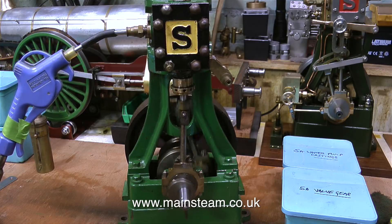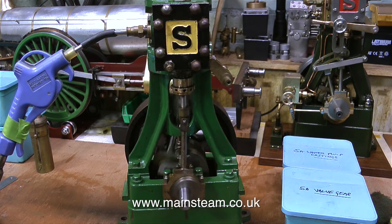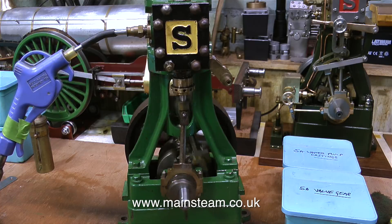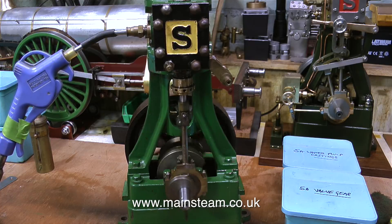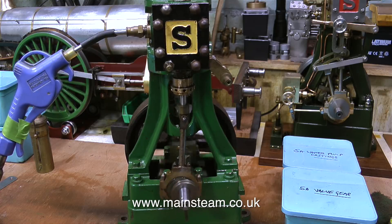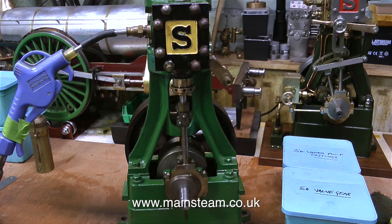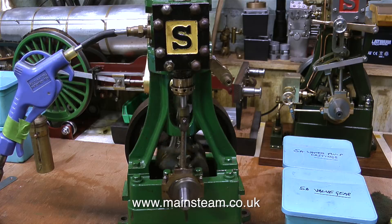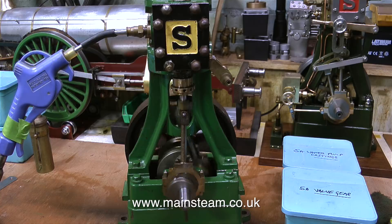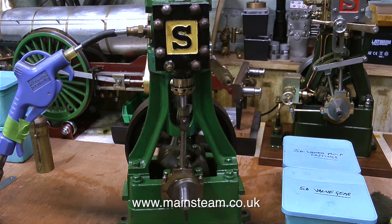Here's a Stuart 5A that my friend bought from the auction site that we all know and love called eBay, and it's running very well — so it was a bargain. It's complete with a set of castings for the water pump and a set of machined parts for the reversing gear. What more could a man want? Apart from a nymphomaniac who owns a pub next to a golf course — and on that very old joke, I will take my leave of you. Thanks very much for watching and I hope you found it useful. I'll see you next time.